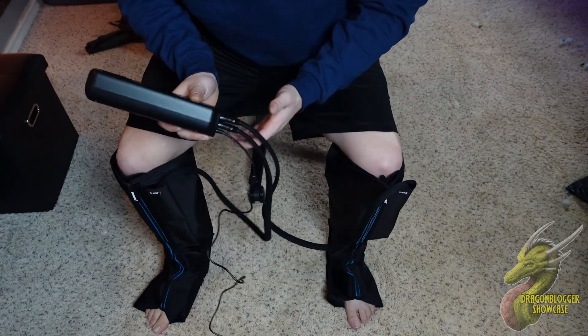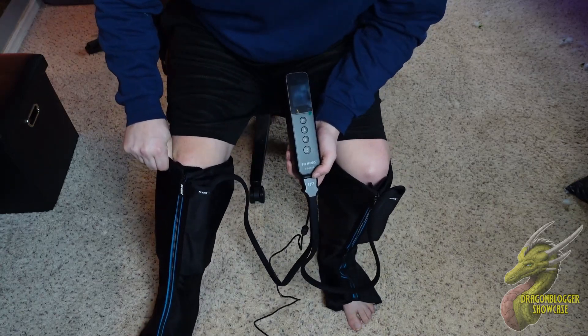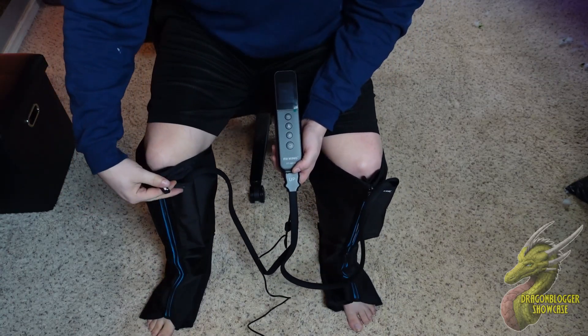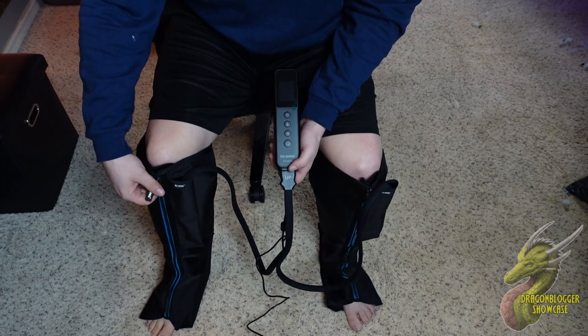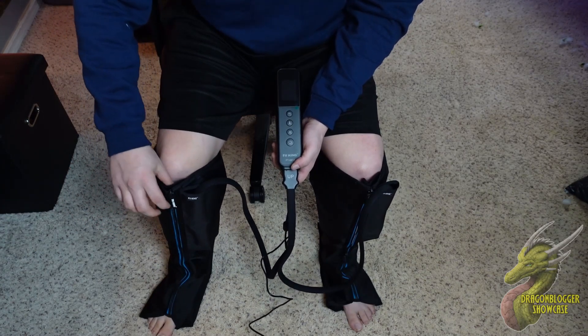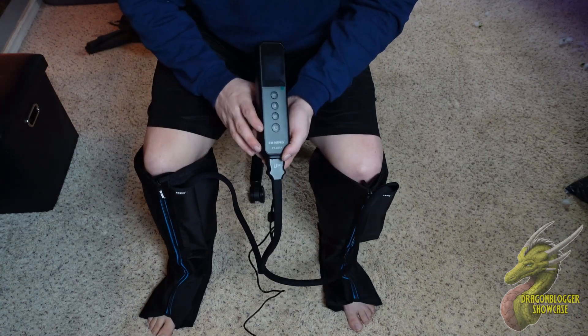These do have to be plugged in, but controlling these is very simple. The overall design is very straightforward. All you have to do is unzip it, put it over your leg just like I have here, and zip it back up. It even has a little knee pad in here, so whenever it's inflating, it's not pushing down on your kneecap too hard.